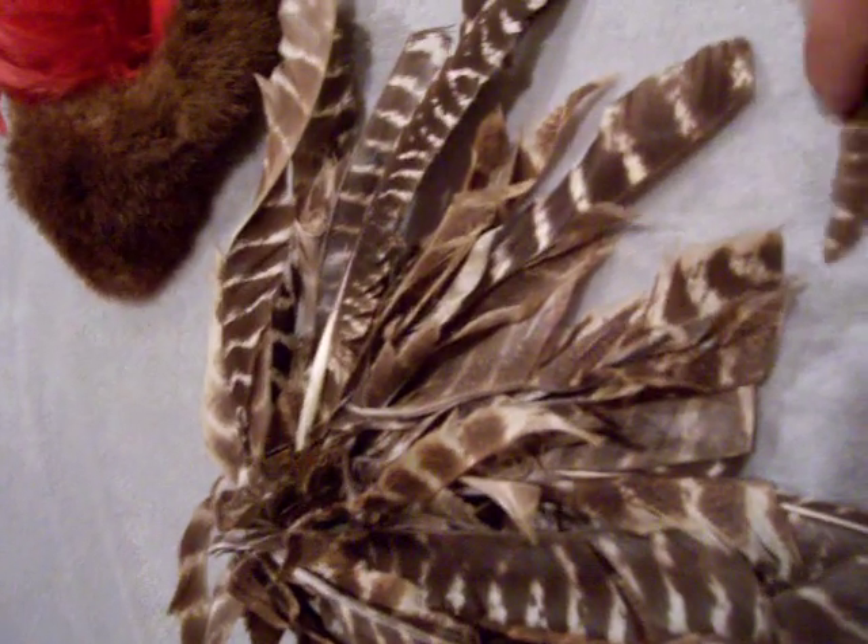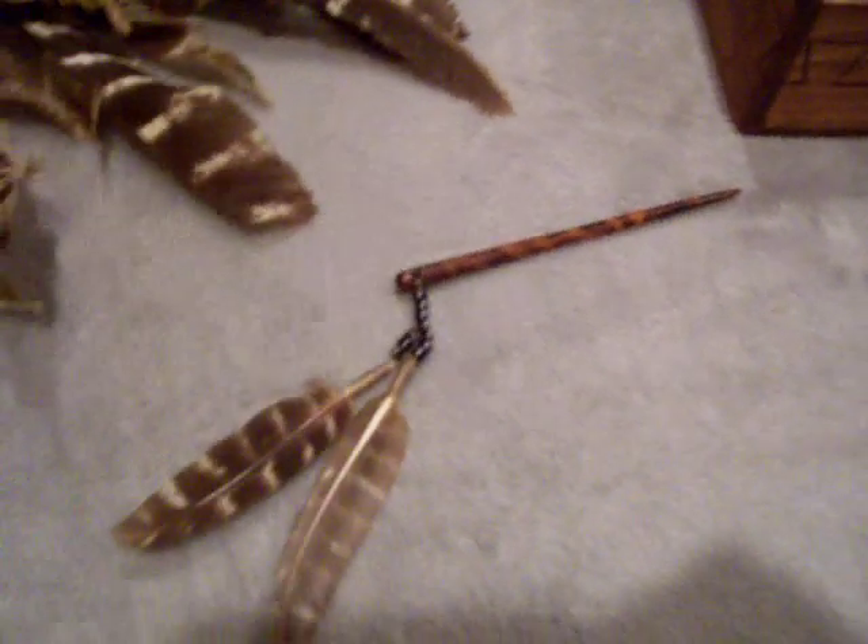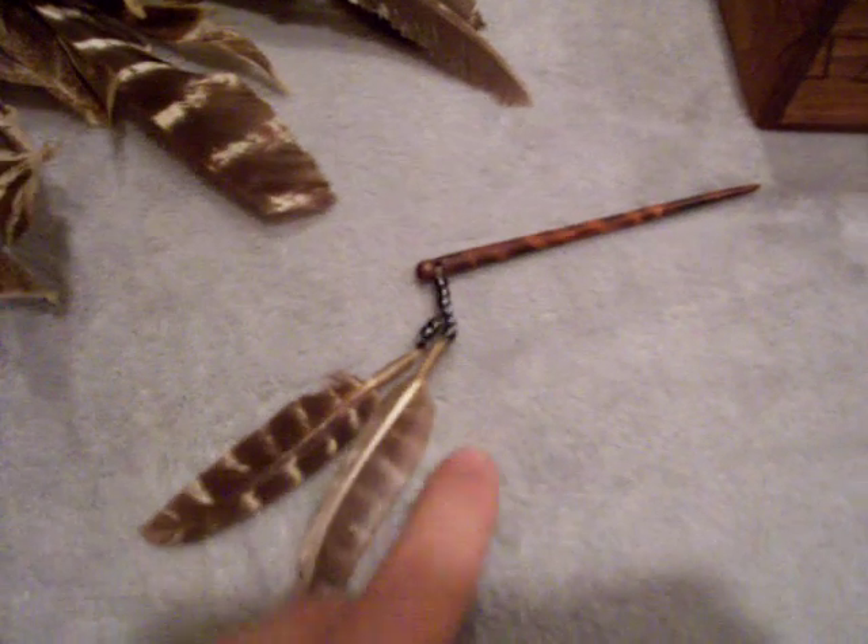Another thing I use sometimes is a roach pin — it's just like a little stick with some feathers on it. This just goes through your braid, like a spike.